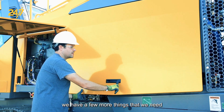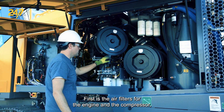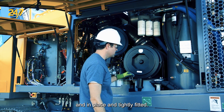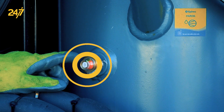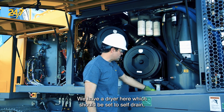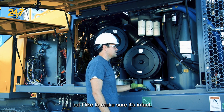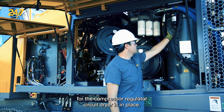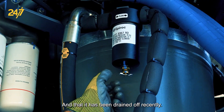Under the second canopy, we have a few more things to check before we start the machine. The first is the air filters for the engine and the compressor — making sure that they're present, in place, and tightly fitted. We also want to make sure that the compressor receiver tank is full; anywhere in the green on the gauge is considered good. We have a dryer here which should be set to self-draining, and I like to make sure the drain for the compressor regulator circuit dryer is in place and has been drained off recently.